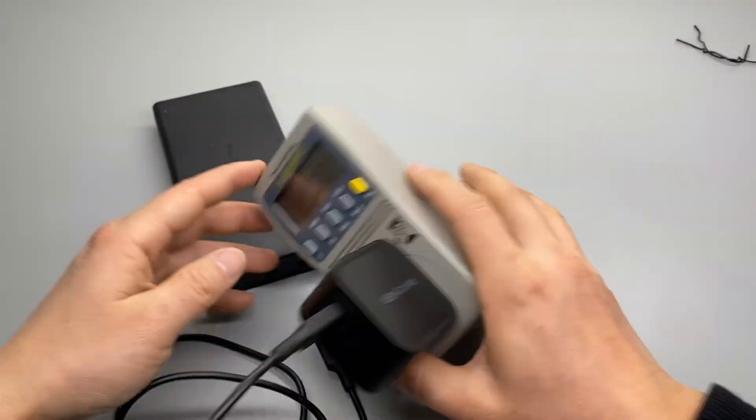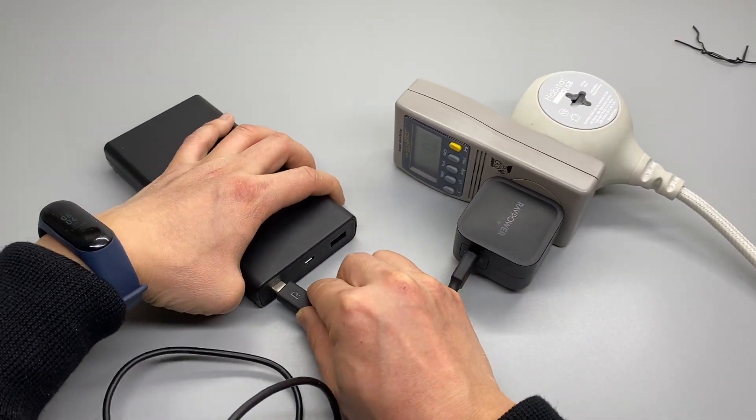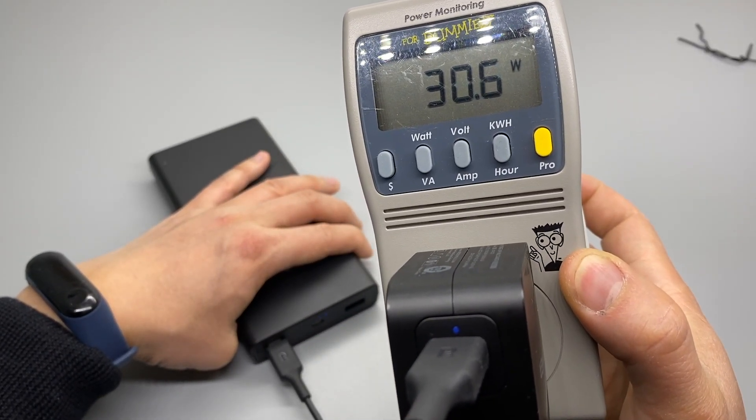Let's see that again — you can see the power climbs up and increases to 30 watts. That's very impressive.